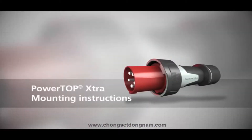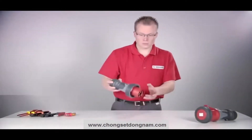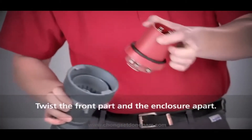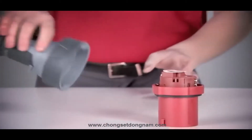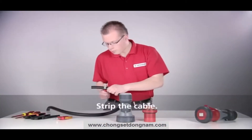The proven guarantee for success for the application of plugs and connectors under the hardest conditions. Twist the front part and the enclosure apart, then remove the insulation of the cable.